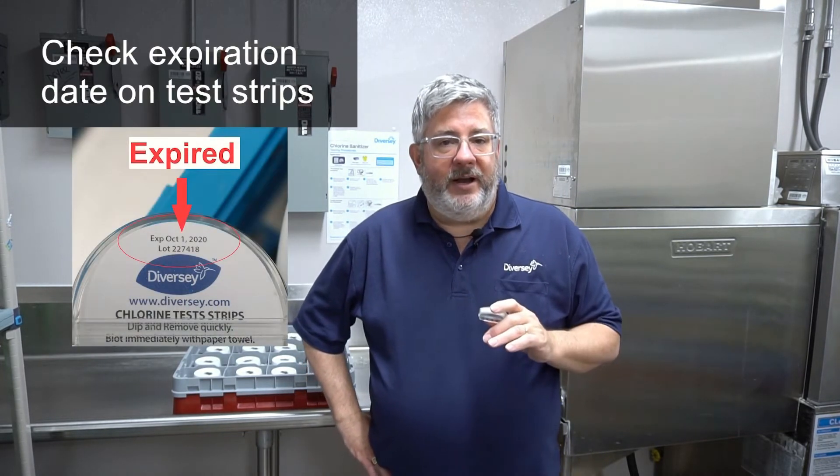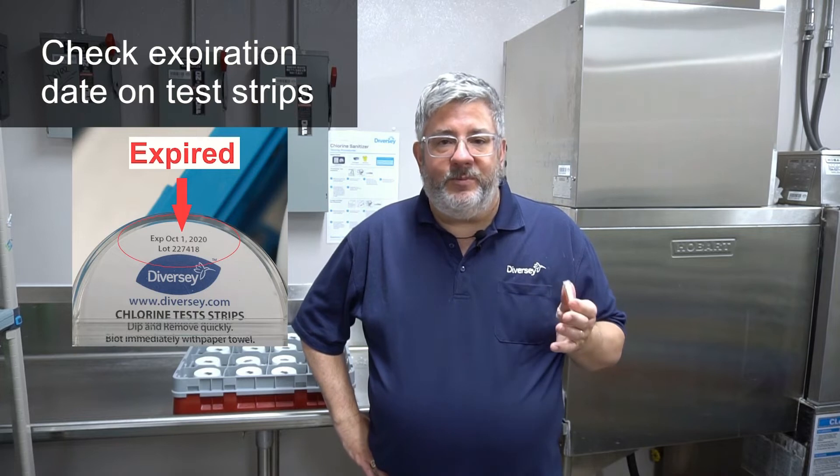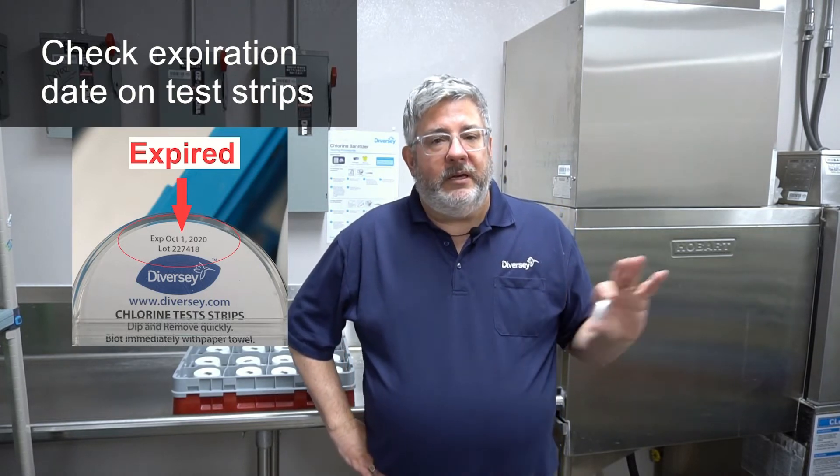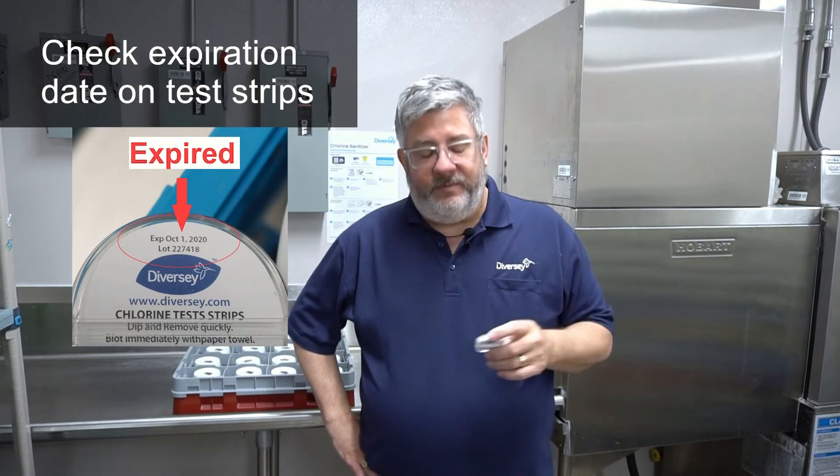Also, on your test strips, make sure that they're within date — test strips do expire. If your test strips are expired, have gotten damp, been exposed to water, or dropped into solution, they're no longer viable. Get rid of those old test strips and get some fresh ones.